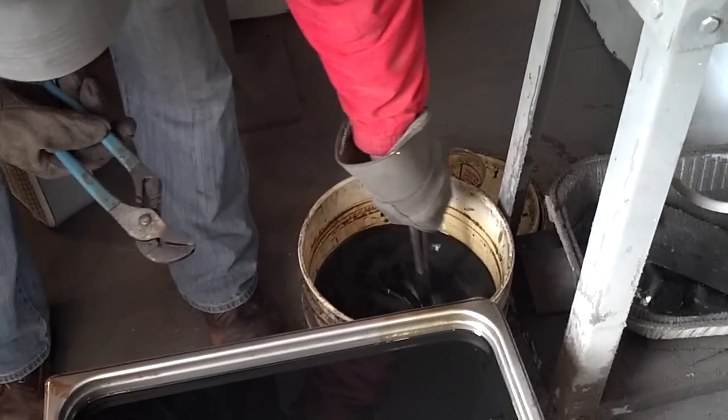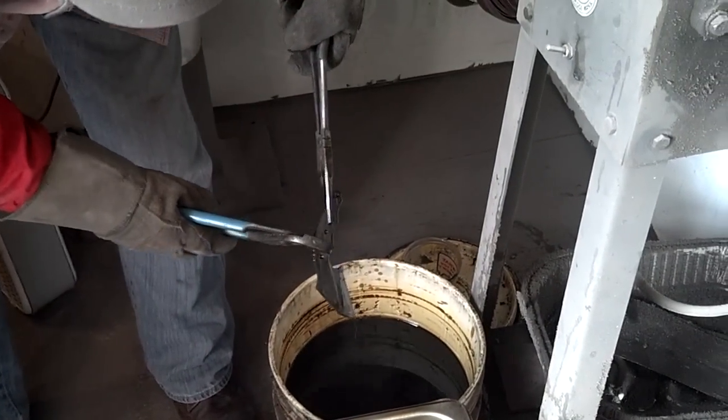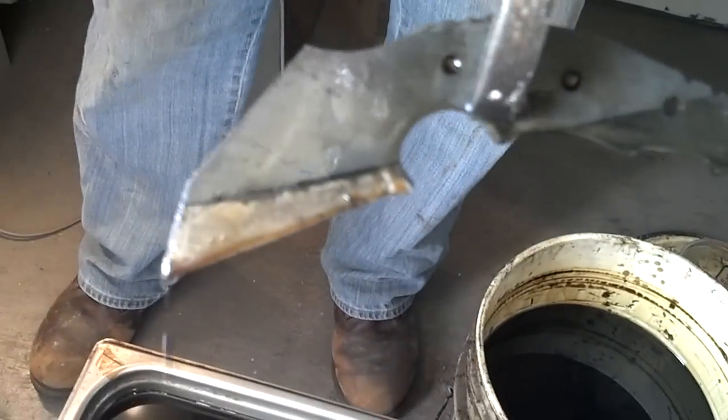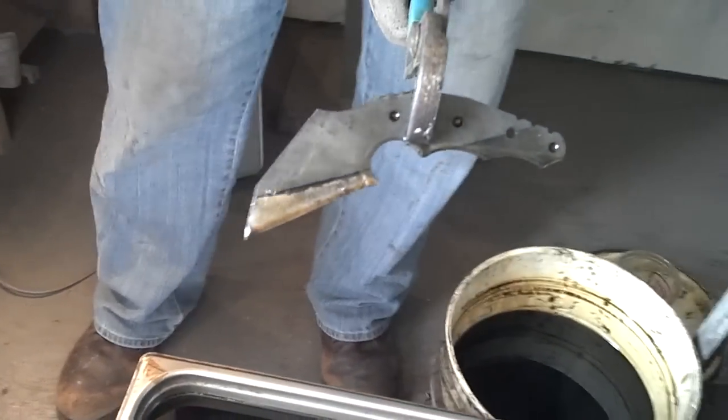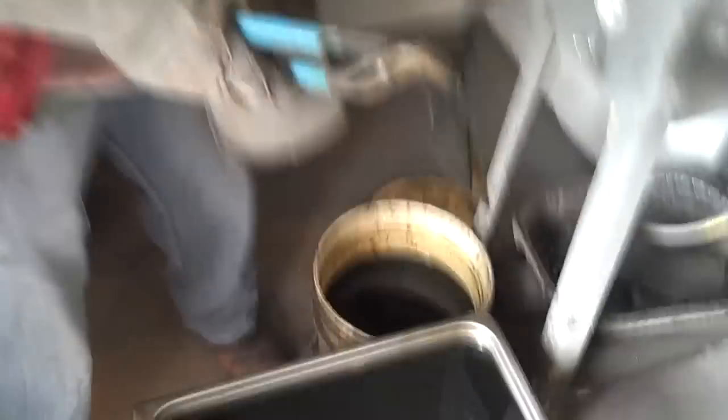Well, we've got the edge hardened. You can see where the line's going to be. Oh yeah, so it'll be a real pretty hamon. We just put it on a hook and let it cool. I didn't get the hooks — hold on, I'll be right back.